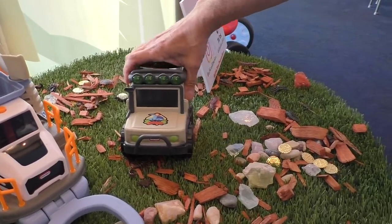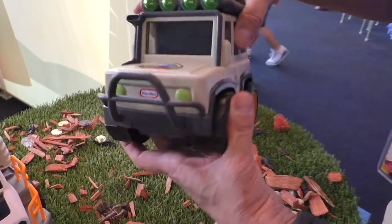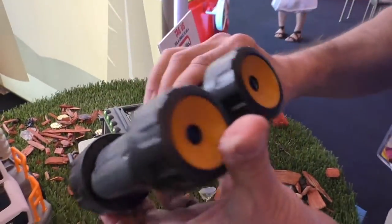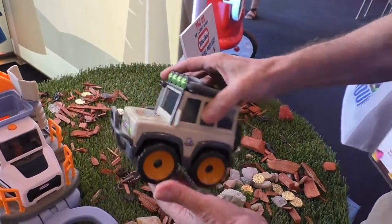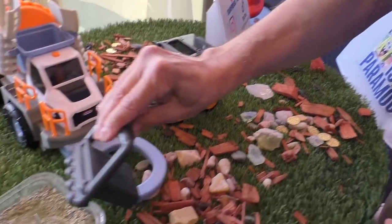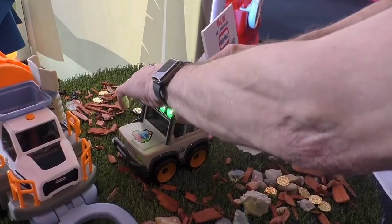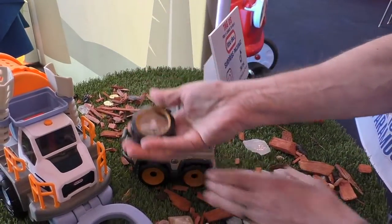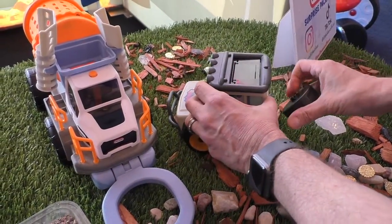Last but not least is one of my favorites — this is the Safari SUV. You've got this really cool-looking truck, but the wheels pop off and they're binoculars. Pop them back on again, and it's nighttime and you need a flashlight, so you've got this little cool flashlight. And then last but not least, you're in the backyard and you can't find your way back home — you've got a little compass, which is the spare tire on the back. Really, really cool.